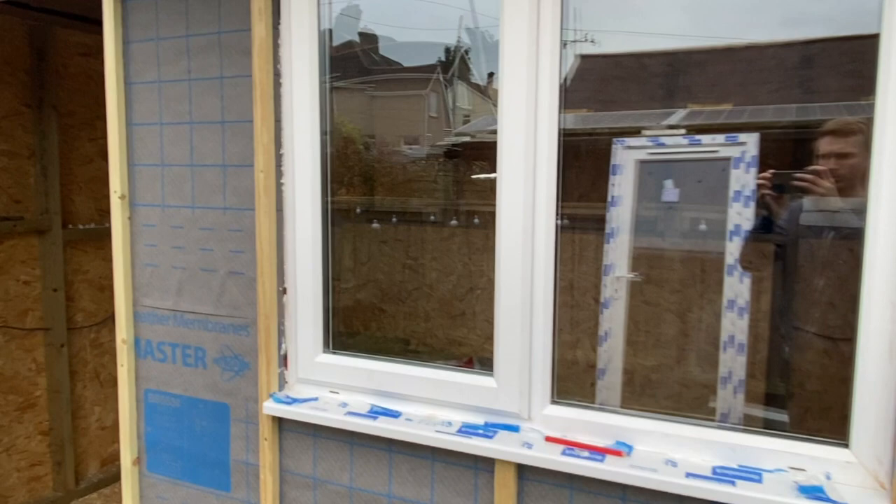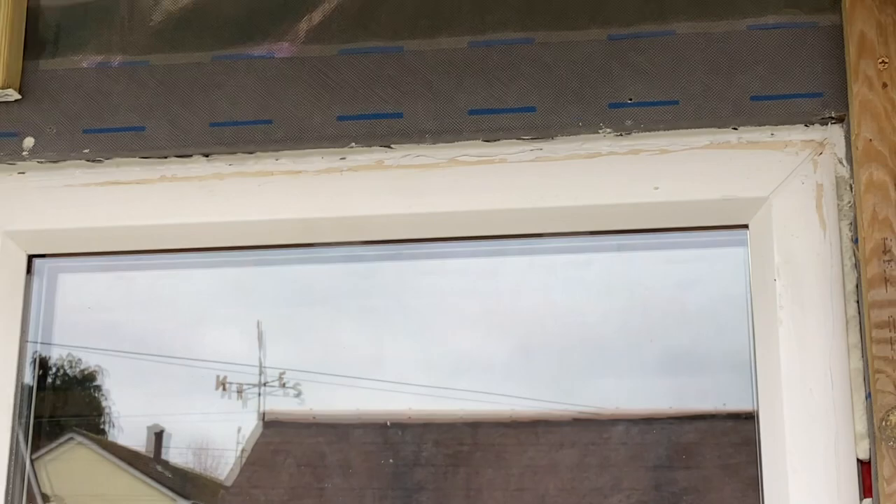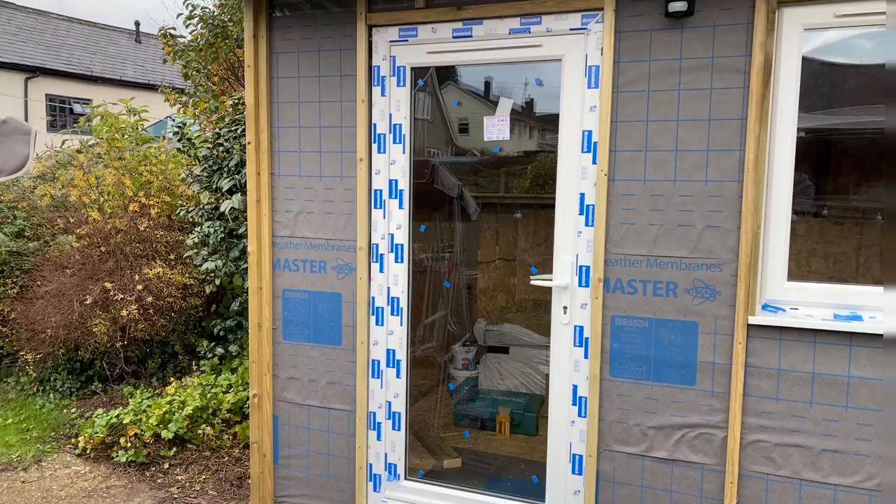You can see more about this in my other garden room build video. Once the expanding foam has dried I cut it away with a Stanley knife and then went around with window sealant to seal the edges. This is later then going to be covered with some window trim.